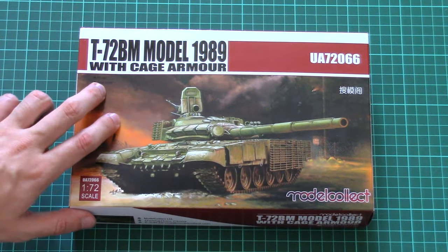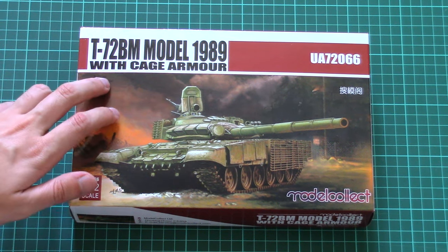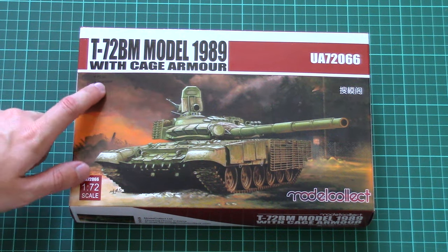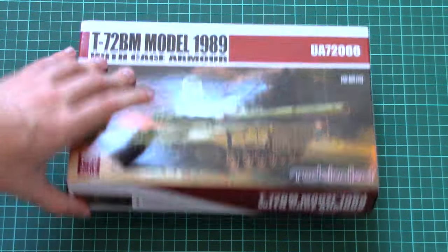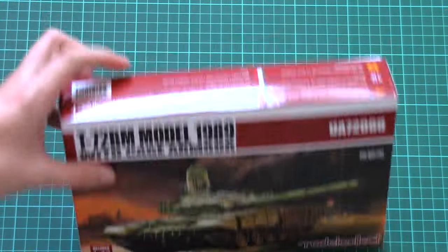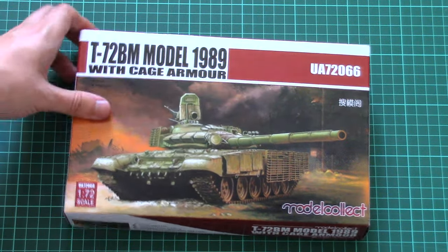There is a short list of features printed in black on the dark background, so it's barely visible, but it states that there is a PE set and also a metal barrel inside. Otherwise, the box design is quite typical.